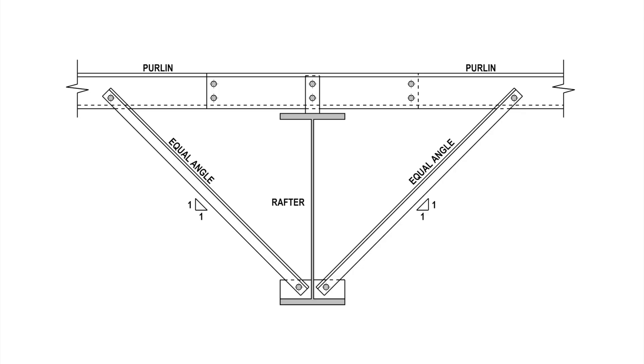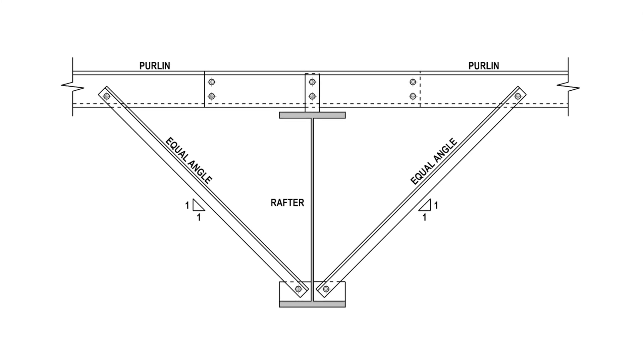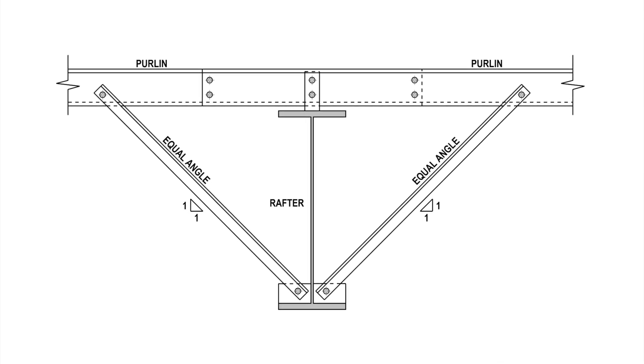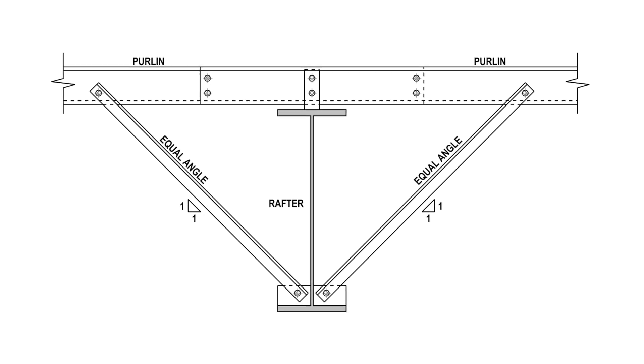The other bonus connection is for fly bracing. In this connection, an equal angle is put on a 45 degree angle on both sides of a rafter. At the top, the angle gets bolted to the purlin web, and at the bottom the angle gets bolted to a small cleat which has been welded to the rafter flange.